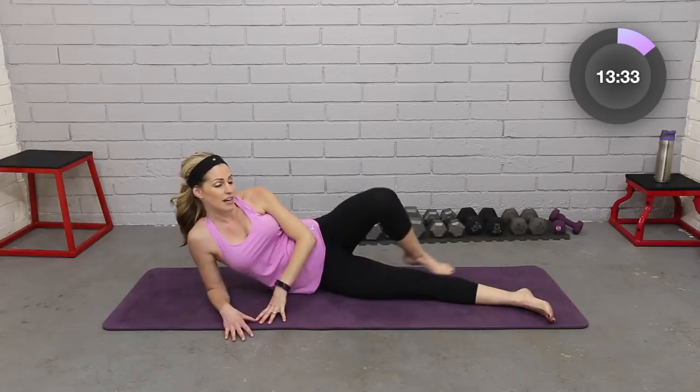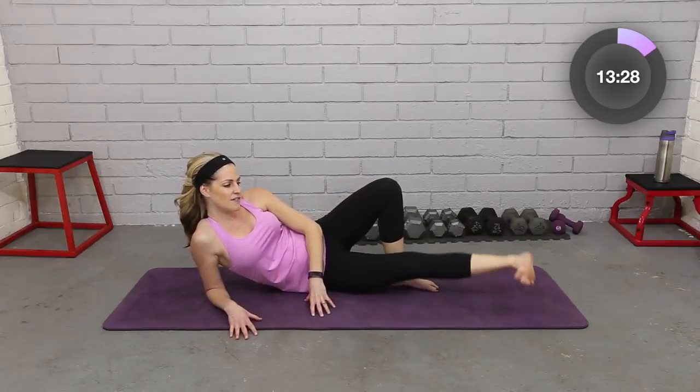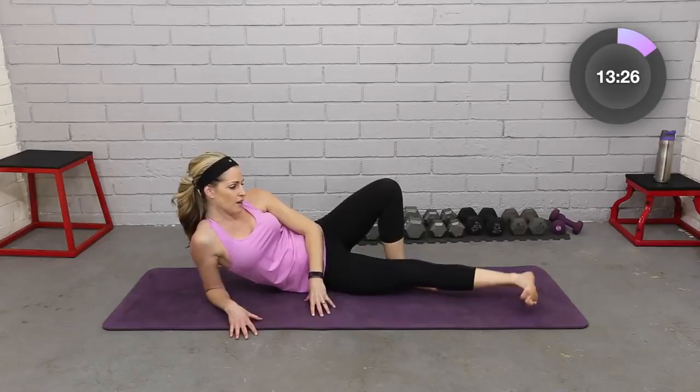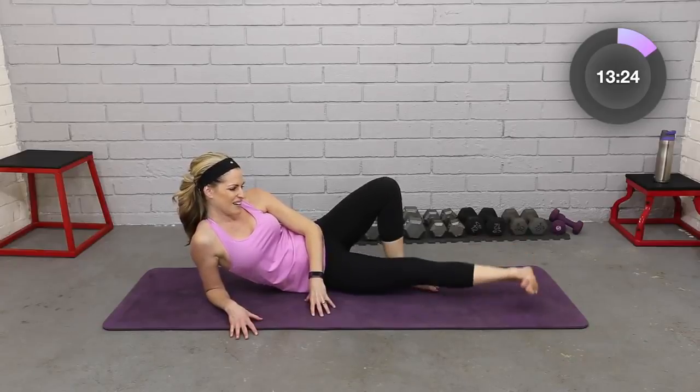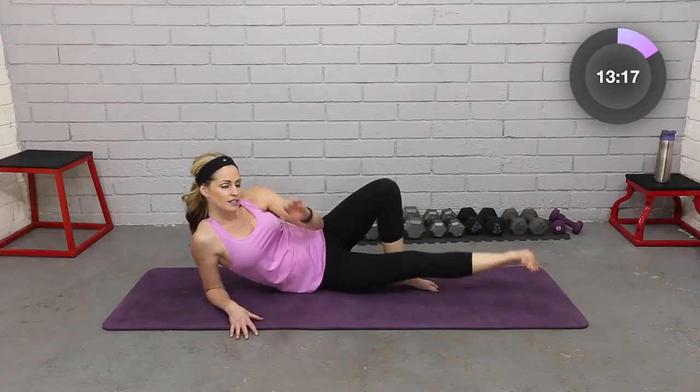Let's take the bottom one on its own — little pulses, little lifts. You can bring this back, get a little stretch. Flex, point. Here we go. Eight, seven, six, five, four, three, two.